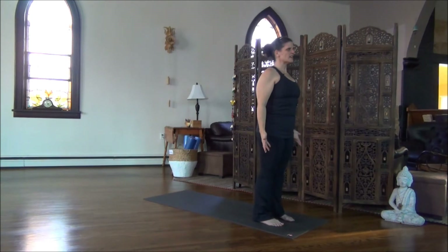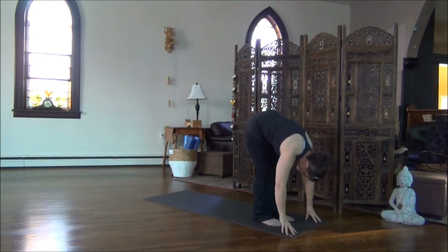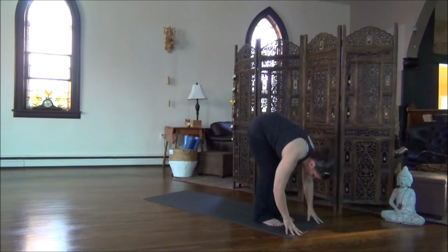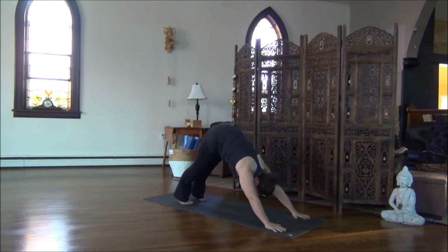That is a full Sun Salutation. Let's repeat the sequence. Inhale, arms sweep up. Exhale, bow. Inhale, come high on the fingertips. Exhale, step your right foot back. Nice deep breath in. Exhale, left foot steps back, Downward Dog.